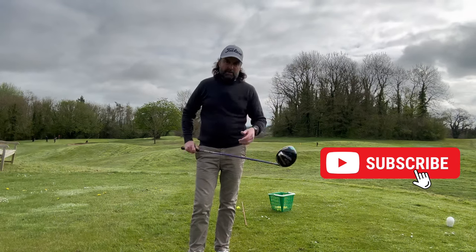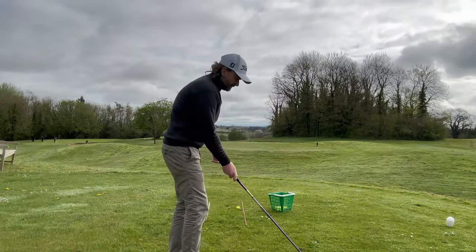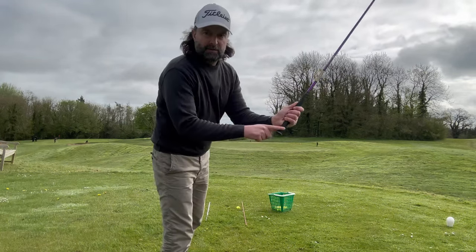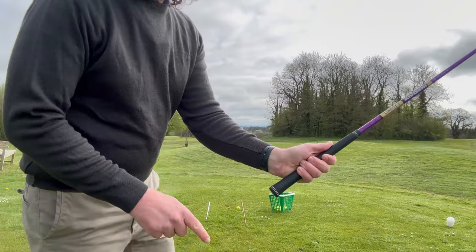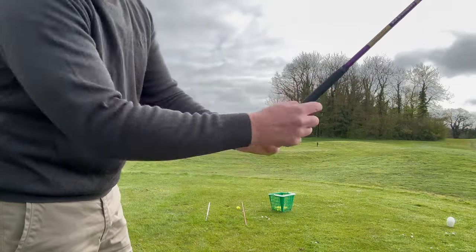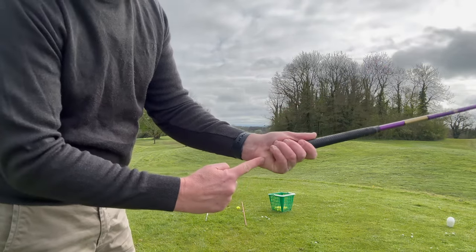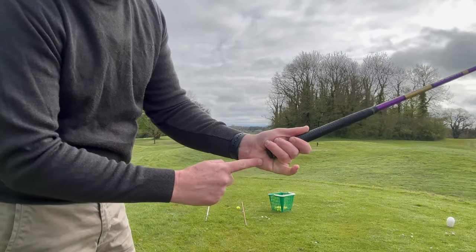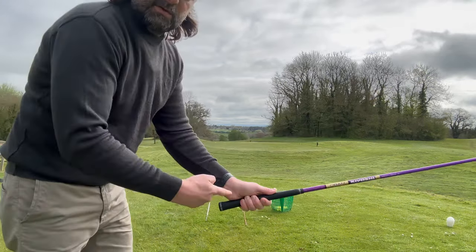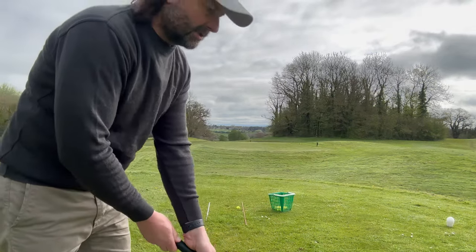In this video I want you to play your driver but grip it halfway down the handle — take two inches off the top. You might be gripping right at the very end; some people I've taught haven't even got their whole hand on there. Be careful of that. This is a hidden gem that we don't talk about much.